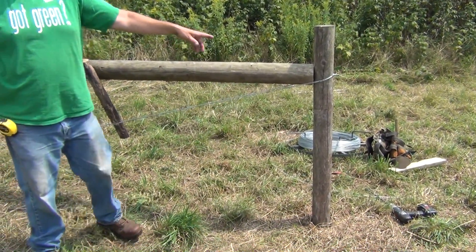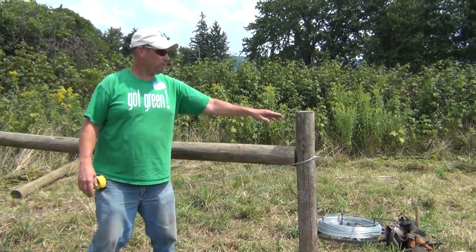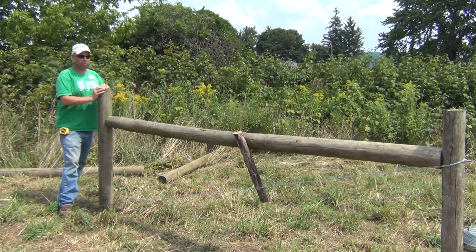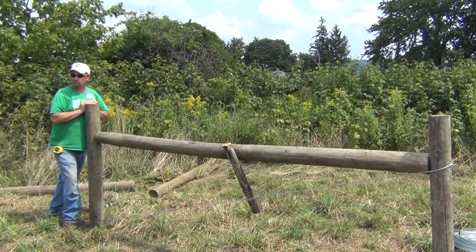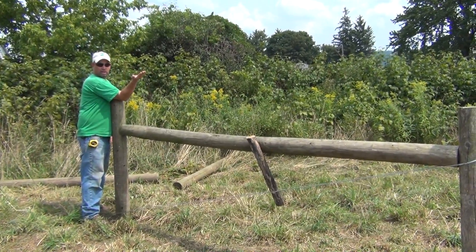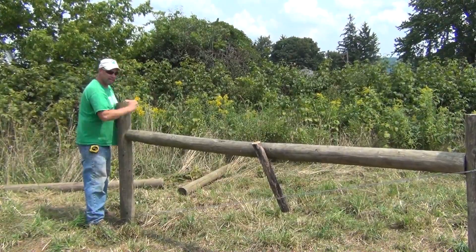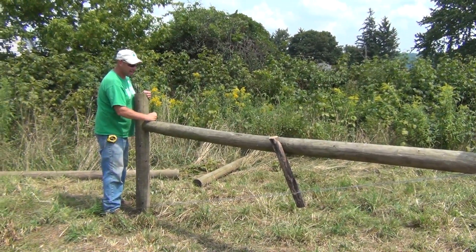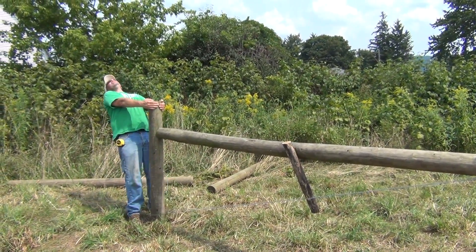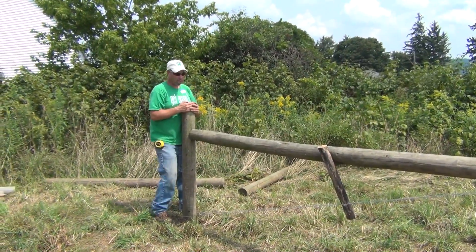To me this is a perfect brace, because when you go to pull wires — when you put six or eight wires on this — it's going to move a little. If it's straight, the only way it can go is crooked. All fence builders should know that if you're going to put a high tensile fence in, it's okay to lean the post — you've got to lean it. It should never be level; it's always got to lean in.